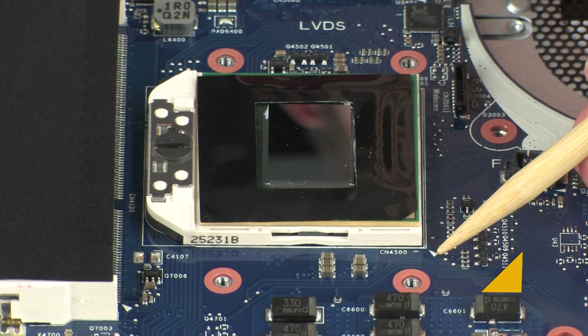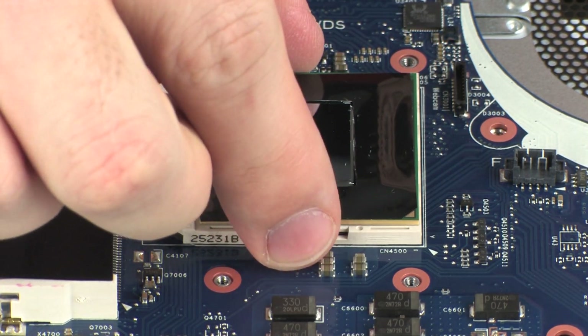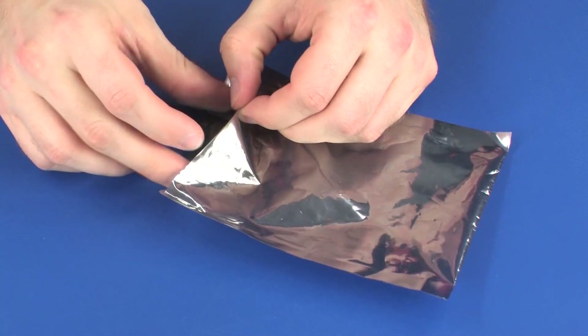Upon replacement, the gold triangle must be aligned with the triangle on the corner of the processor socket, or the processor could be damaged. Carefully lift and remove the processor from its socket on the system board. Place the processor in a static-dissipative bag.